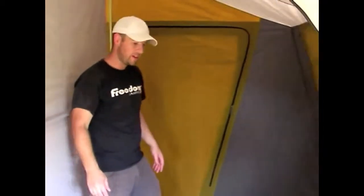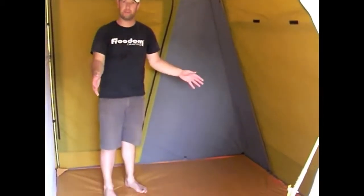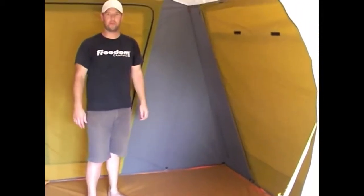This makes each bedroom a completely separate area. All our bedrooms are designed to be able to fit a queen air bed inside — if we can't fit a queen air bed in, we don't call it a separate bedroom.